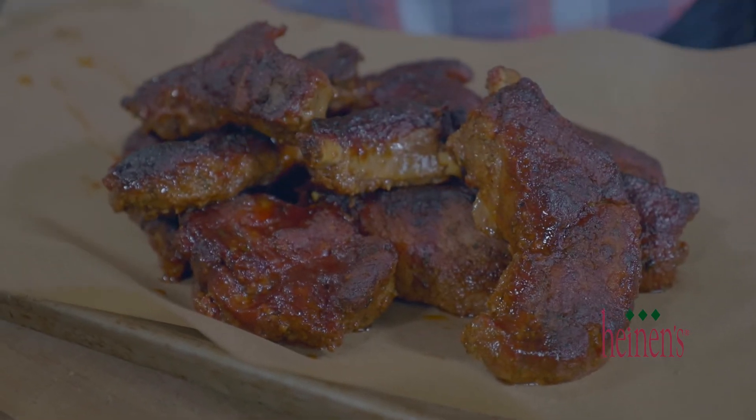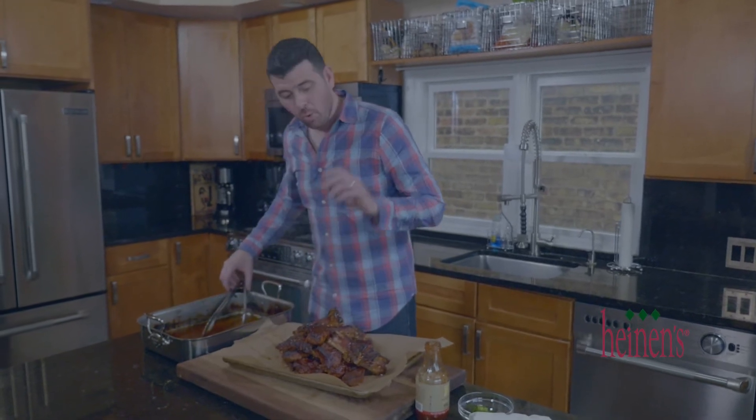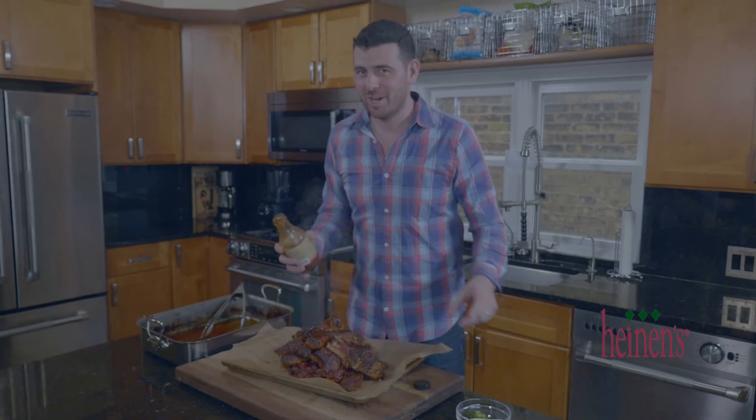In barbecue tradition we're gonna put it on a sheet pan lined with parchment paper, pour on just a little bit more of this two brothers sauce, and garnish with green onions.